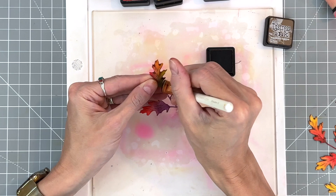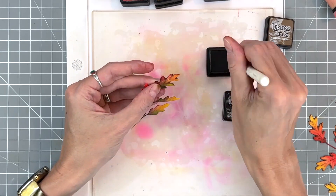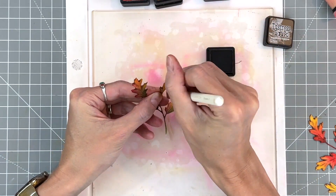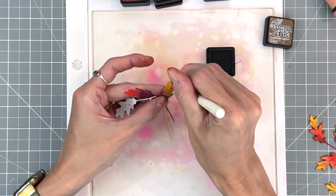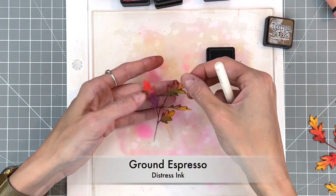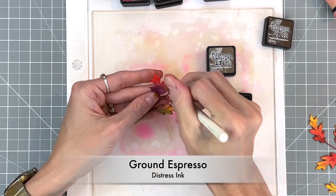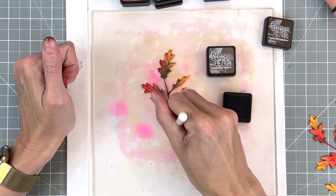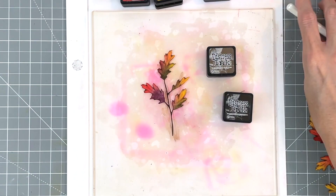Again I'm going to take my browns and go along the edges. For most of these leaves I'll just use gathered twigs — it's enough contrast with that lighter brown. But when I make my way to the red and purple leaf I'll have to move on to ground espresso again, just to provide a little more contrast so you can actually see the ink blending we do with the shader brush.